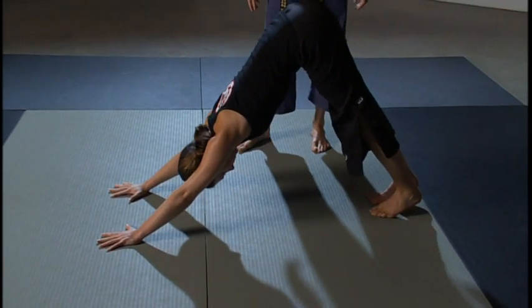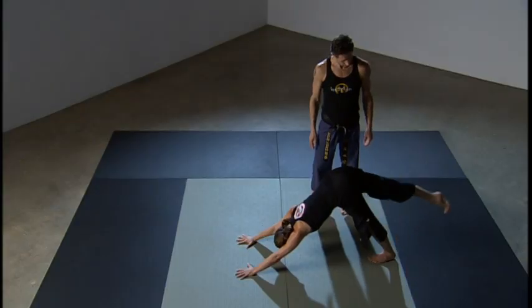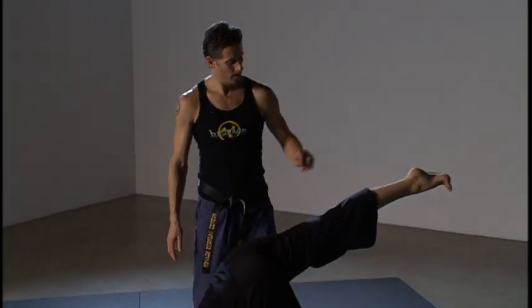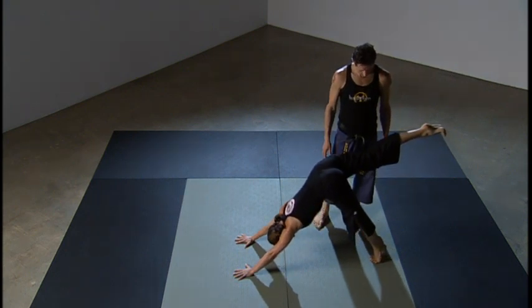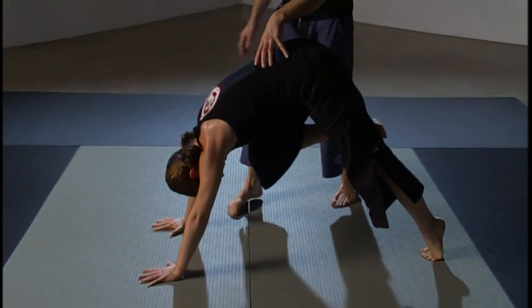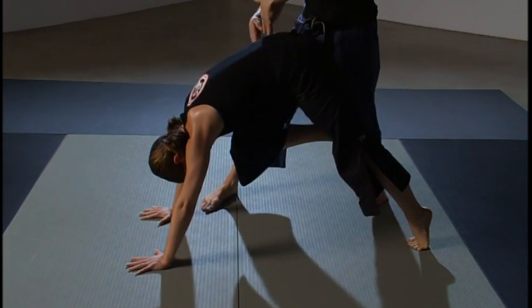Bring the feet together and take the right leg to the sky — neutral pelvis, nice long lines, beautiful demi point. She's going to raise up onto the back foot and start rolling forward as if doing a rolling knee, drawing that knee in, getting about halfway through the exercise — not quite shoulder heads over wrists, more in the middle.